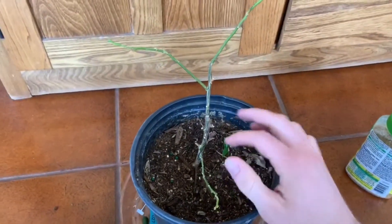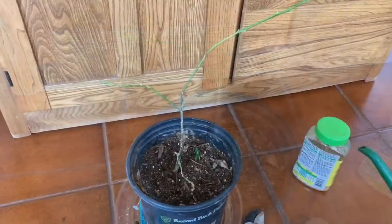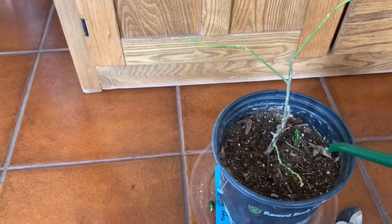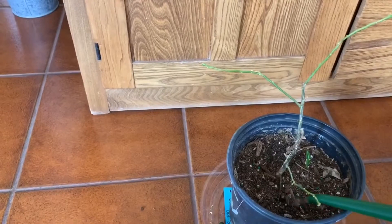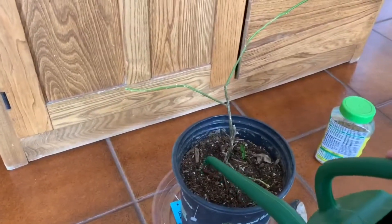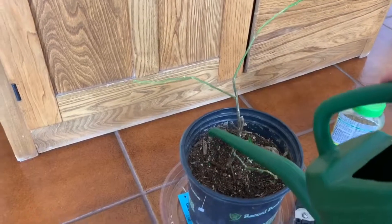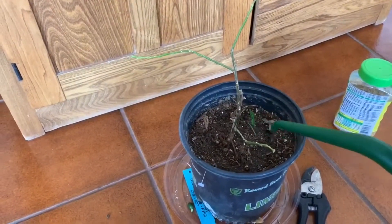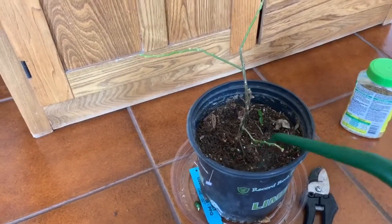So we've got the food worked in and now it's time to water. For watering, I'm just going to give it just enough to get that fertilizer worked in. We don't want to overwater, as that is something that citrus plants do not like. Just a shot of water to work in that fertilizer and that's going to be good.